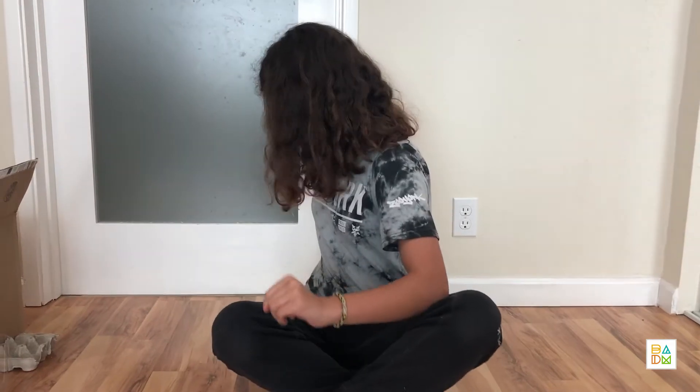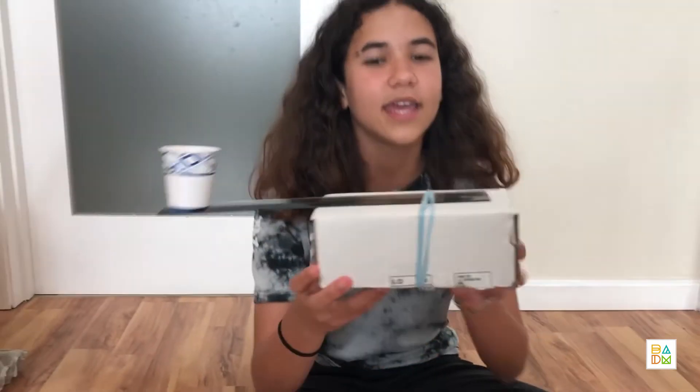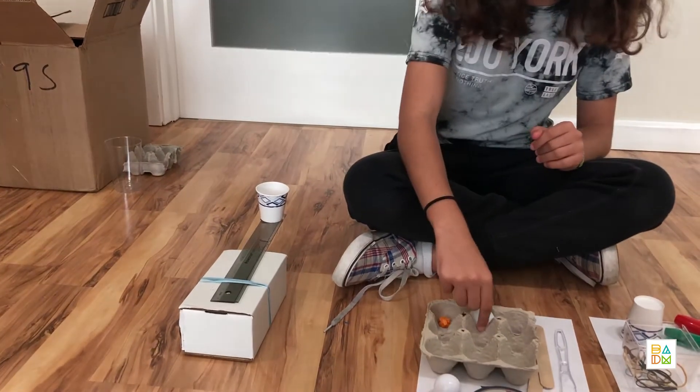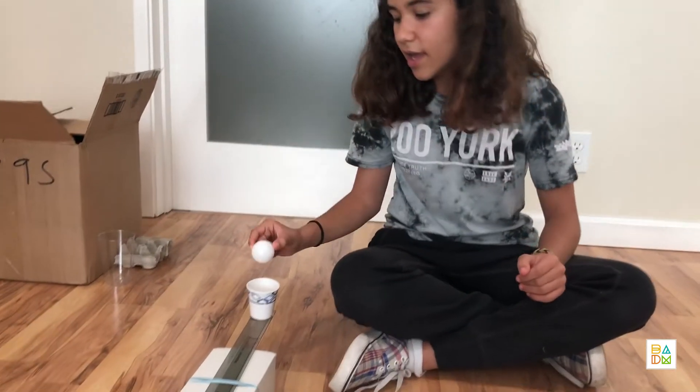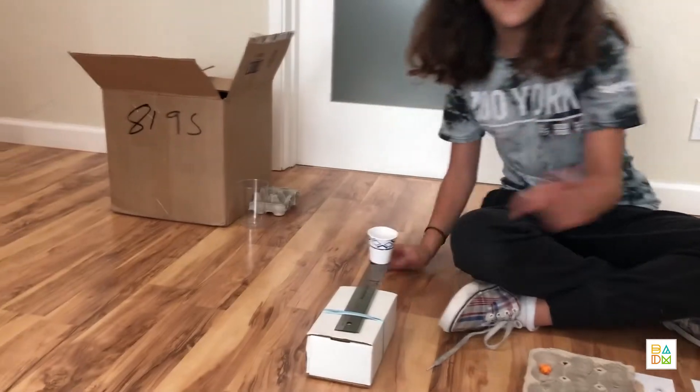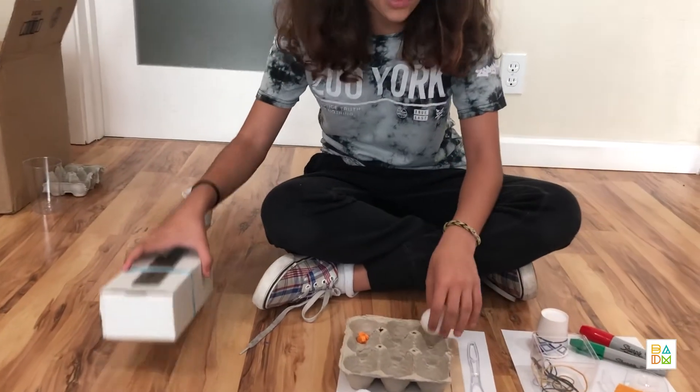Here are some examples of catapults I made. The first one is a more technical design. It is a box with a ruler connected with a rubber band and a little Dixie cup at the end. I took a ping pong ball and I put it in the cup, hold down the box, and sling it. And that is one way to make a catapult.